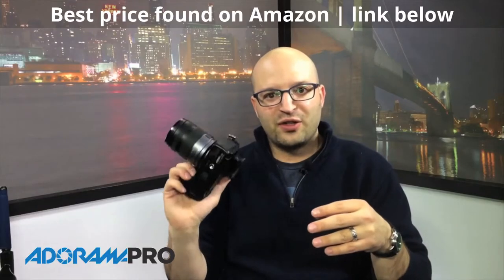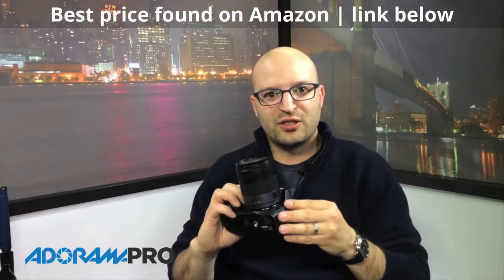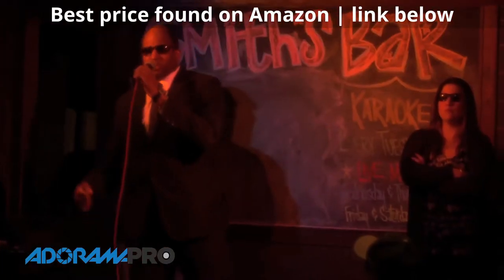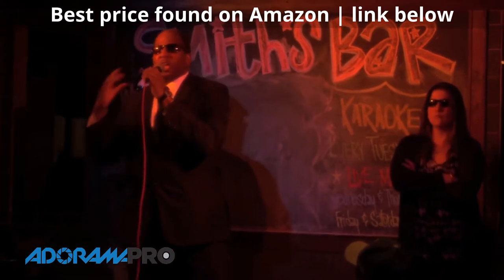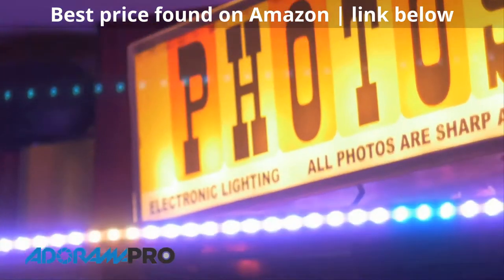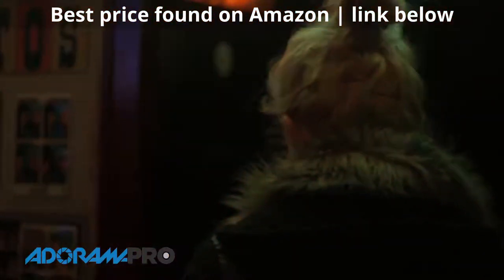This camera is very similar to the GH3, especially in body — it's the same magnesium body. But you do also have an audio input and a headphone jack on the camera. So you can record external audio, monitor that audio, and you also have an HDMI jack right on the camera.